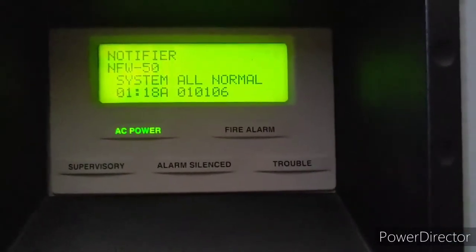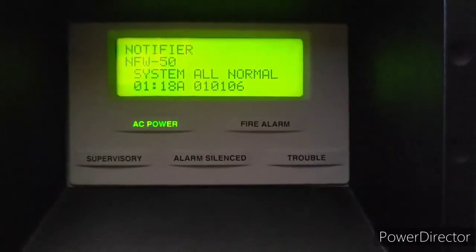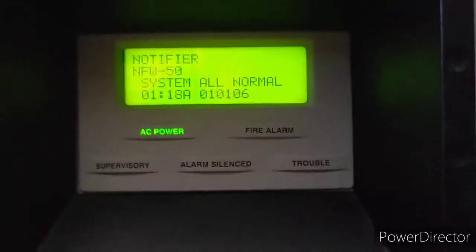What's up guys, welcome to our second test of my Notifier NFW50 Fire Alarm Control Panel. Let's get into it.